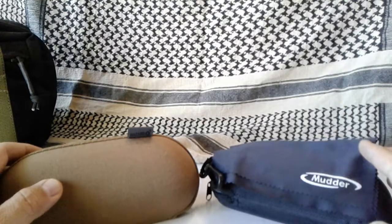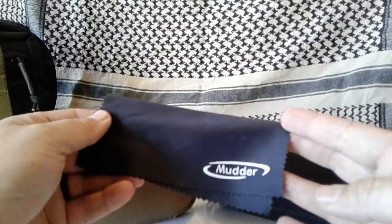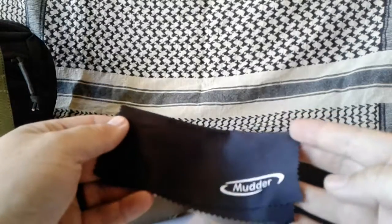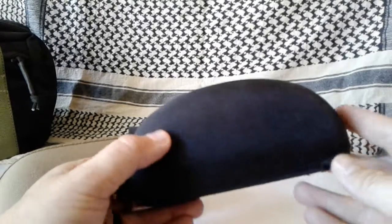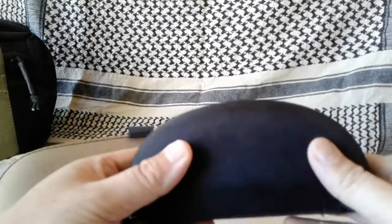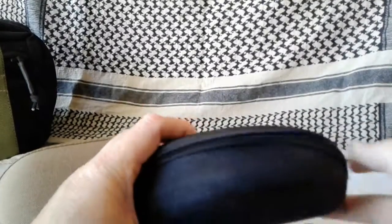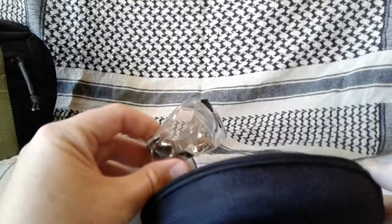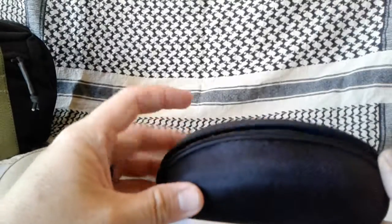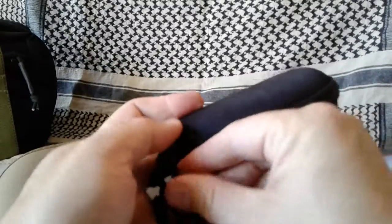This one is from Mutter. I looked it up online and the only place you can find these is pretty much Amazon, so it must be some company that primarily just sells through Amazon from China. It's a hard case and it's about the size that you would think of as holding standard size glasses. Right here we have standard eye protection you might want to wear at the range or at work, and it easily folds in there and zips up with no problem.